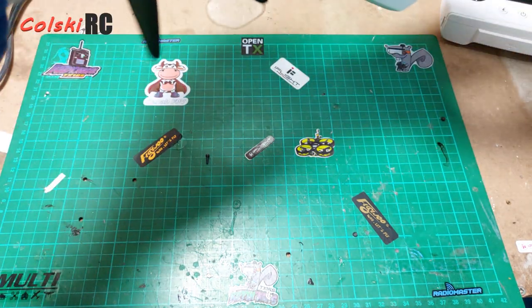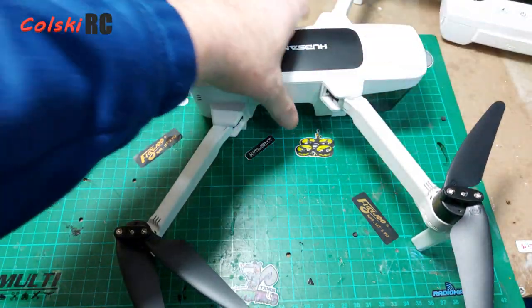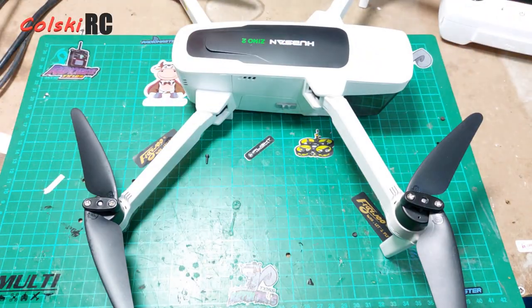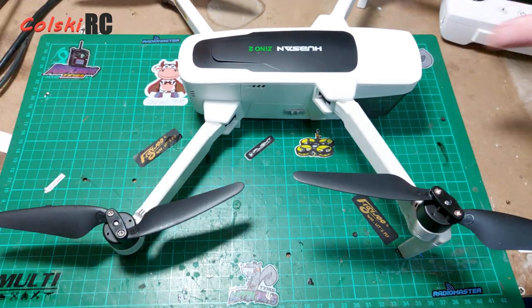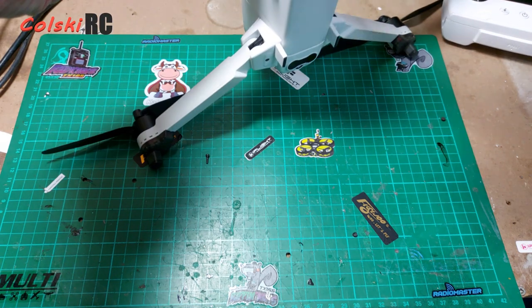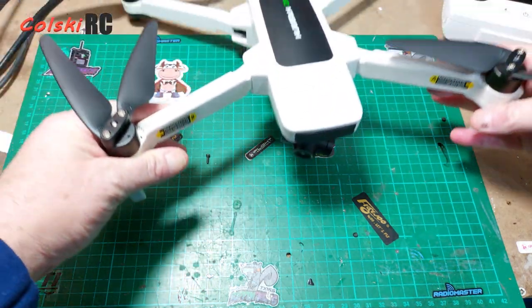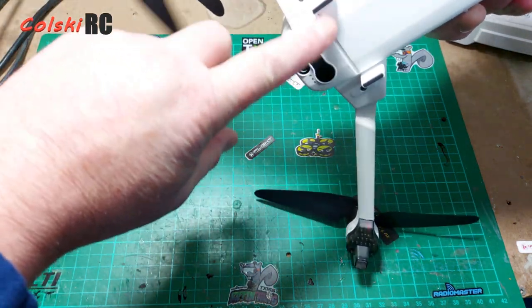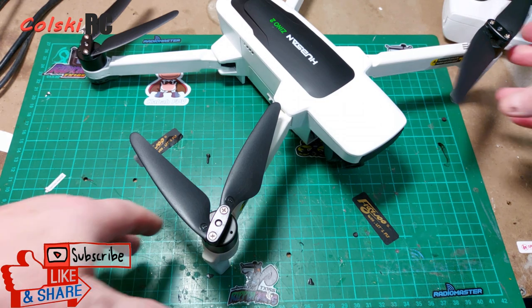If you don't understand what that threshold means, I suggest you look it up — it will make a difference if you own one of these. Folding it out, it looks the same as the Xeno 1. It even has the same props; the motors are similar but not identical since this runs on 4S instead of 3S. The camera looks the same to all intents and purposes, but it is different. Still no front sensors, though it now has downward sensors.